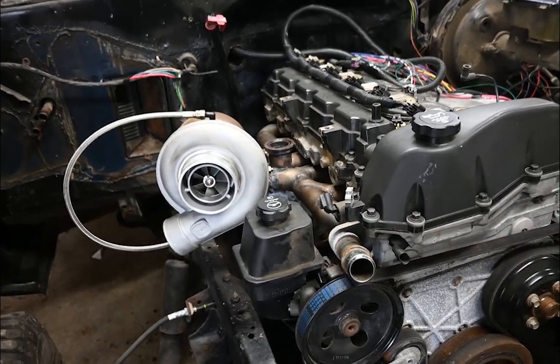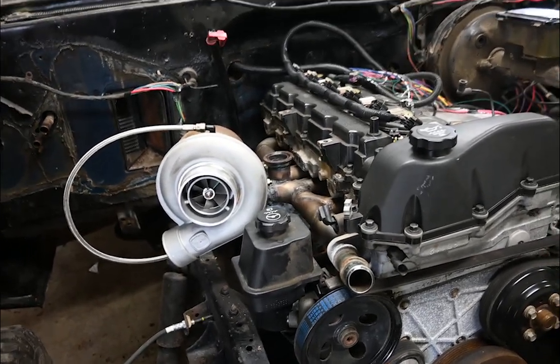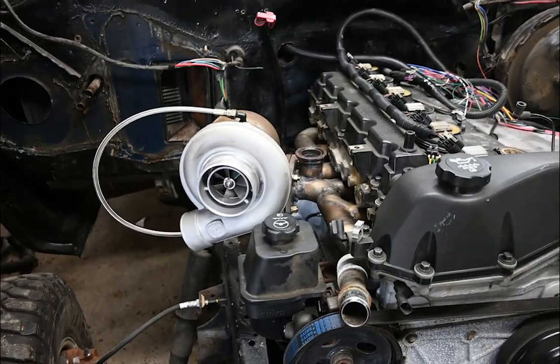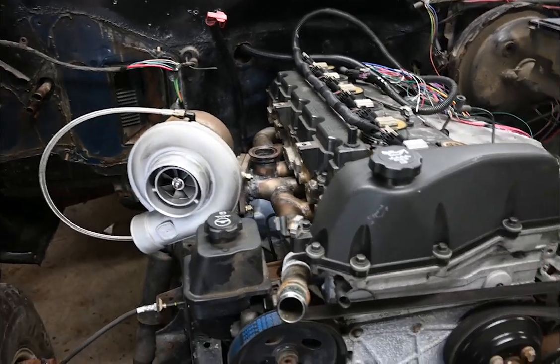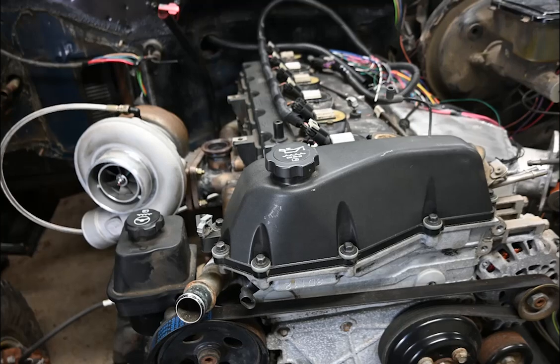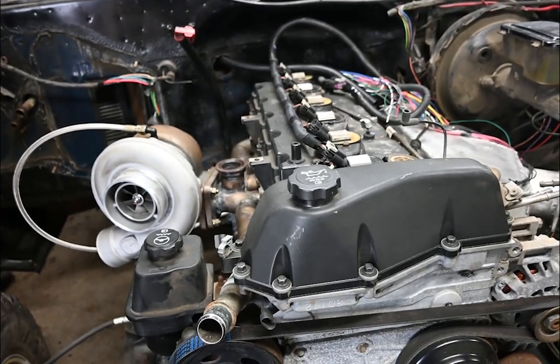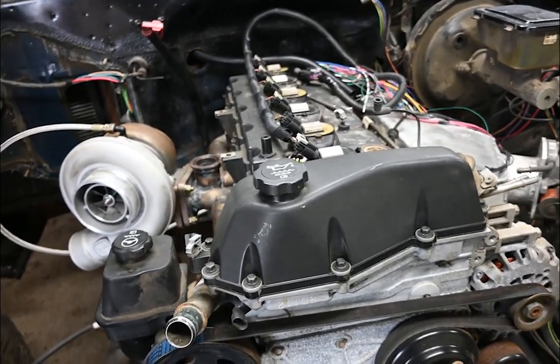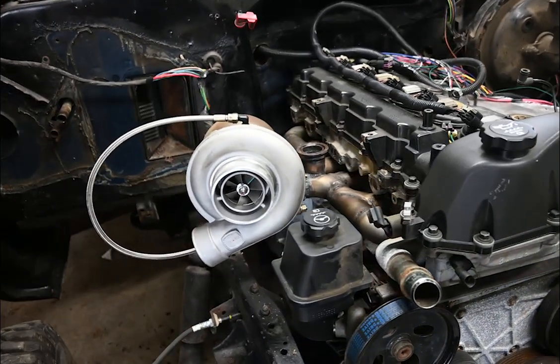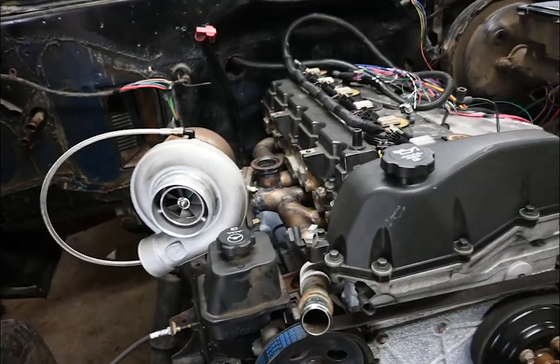With that new sled I just bought, this isn't a huge priority — I've got too many projects. If you want to keep up on this, hit that subscribe button. If you like what I'm doing, leave a like and a comment — what would you put one of these engines in? What's your dream engine swap? Let me know down below. That's going to be it for now, guys. I'll see you later.